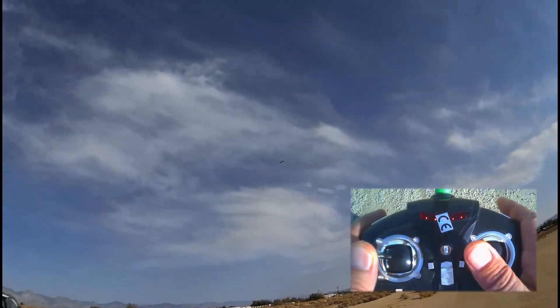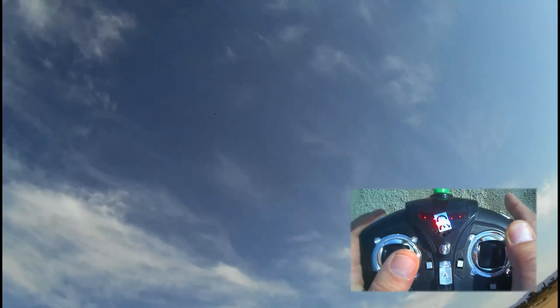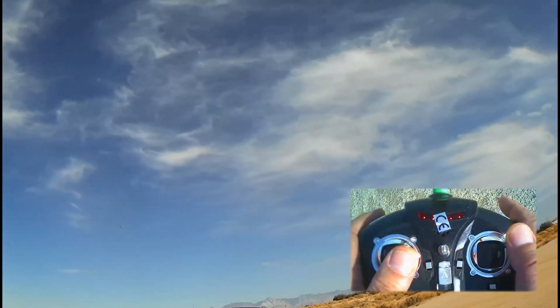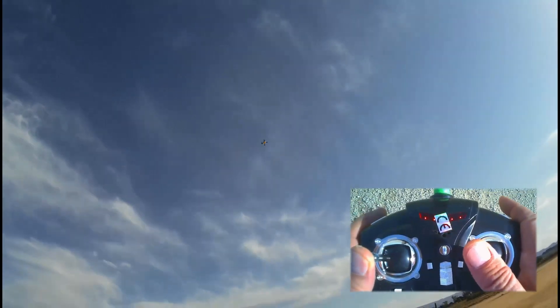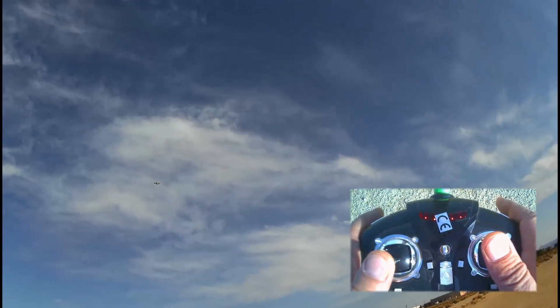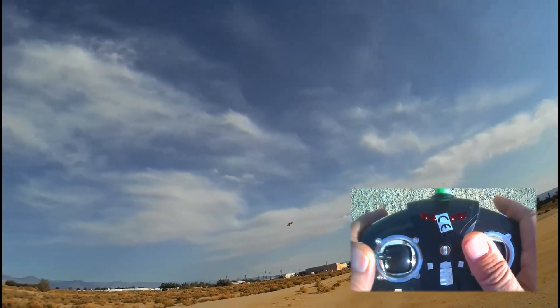I'm doing left bank turns here — a climbing left bank turn, now climbing or descending right-hand turn. Notice I'm using both rudder and aileron to get the bank. You also got to keep a little bit of forward pitch. If you don't do that in a banking turn it's just going to stop.